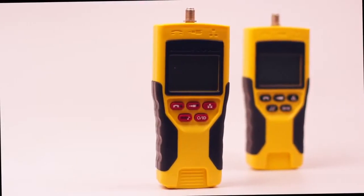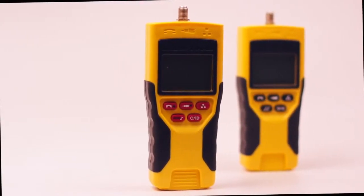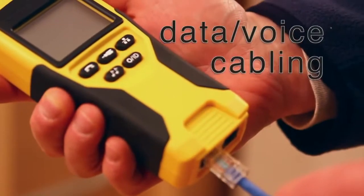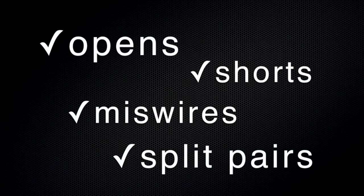The VDV Scott Pro family is designed to test voice, data, and video cabling systems. VDV Scott Pro testers check continuity on data and voice cabling and indicate opens, shorts, miss wires, and split pairs.